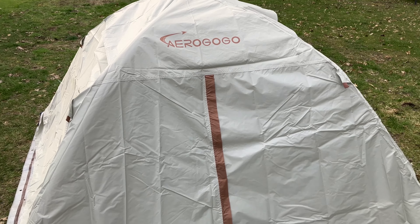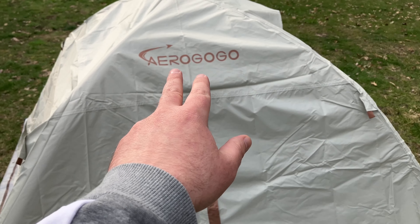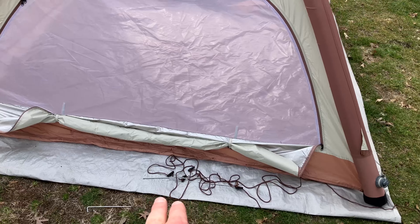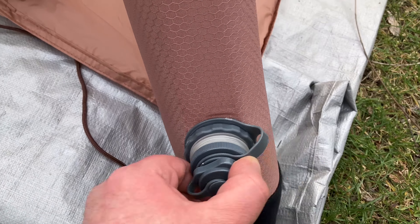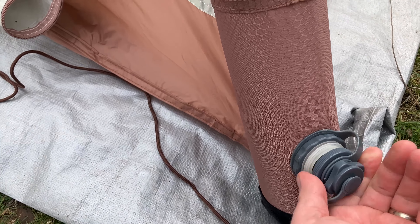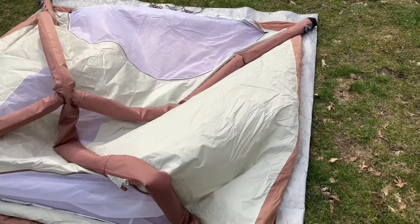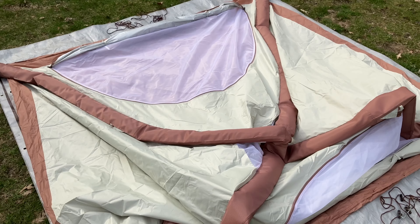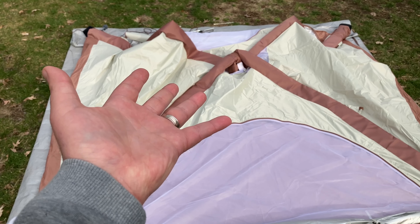We are now going to try deflation and storage and see if we can get it all back in the bag. But before we do that, make sure to check the link below to pick up your own AeroGoGo tent. We have the rain flies off, the ground lines pulled up, the stakes. We're just going to go around to our three different connectors, open them up, and let that air out. Remember: lefty-loosey, righty-tighty. We'll repeat that two more times and this tent's going to be deflated just like that. Easy setup, easy takedown, fits three people, light and portable. Let's get it back in the bag.